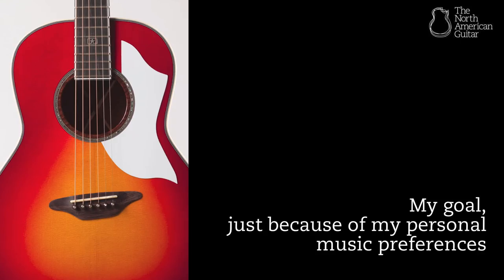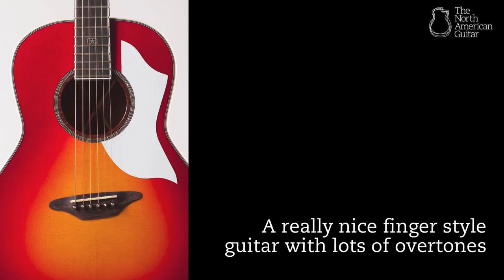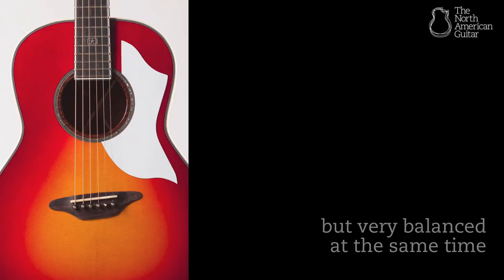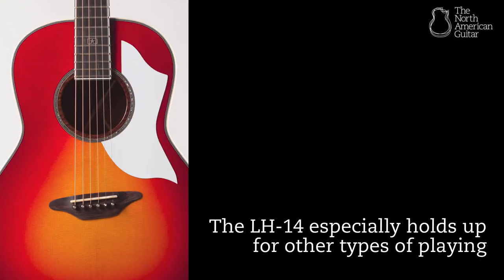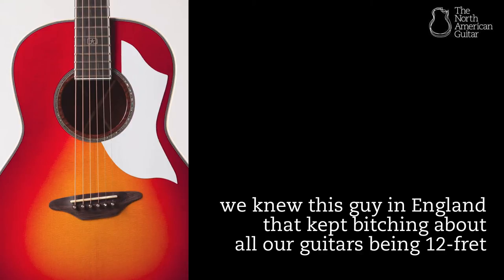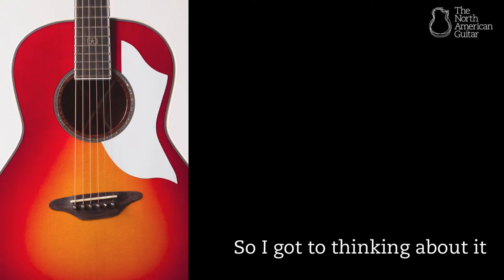My goal, just because of my personal music preferences, was to build a guitar that had as complicated a sound as possible — a really nice fingerstyle guitar with lots of overtones and sympathetic tones, but very balanced at the same time. The Saddle Pal, the LH14, the Elko — those seem to be the ones that fit that sound the best. The LH14 especially holds up for other types of playing, and we knew this guy in England that kept complaining about the frets on all our guitars.